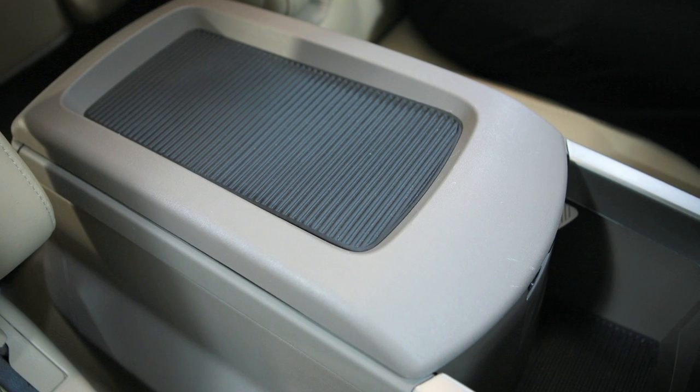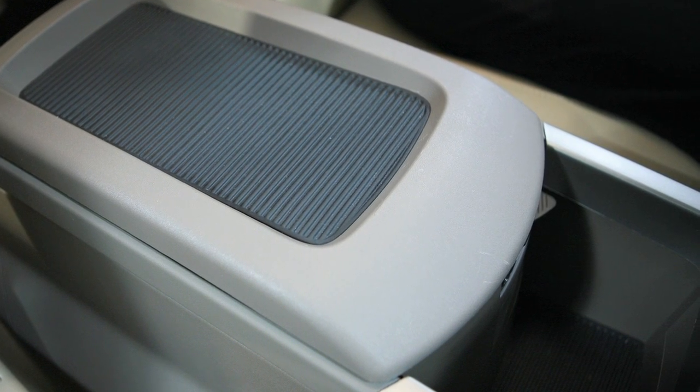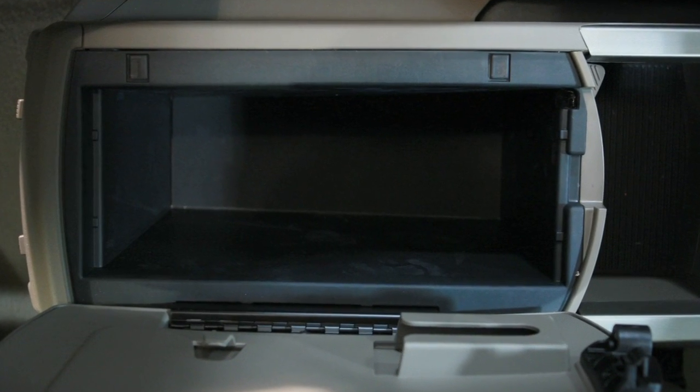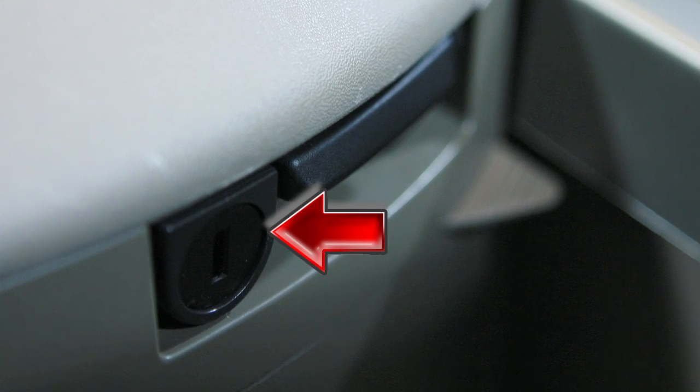On models equipped with captain's chairs, your console storage box is located between the front seats. To open it, pull up on this lever. It has a deep storage area, and is equipped with a lock that can be opened or locked with the master key.